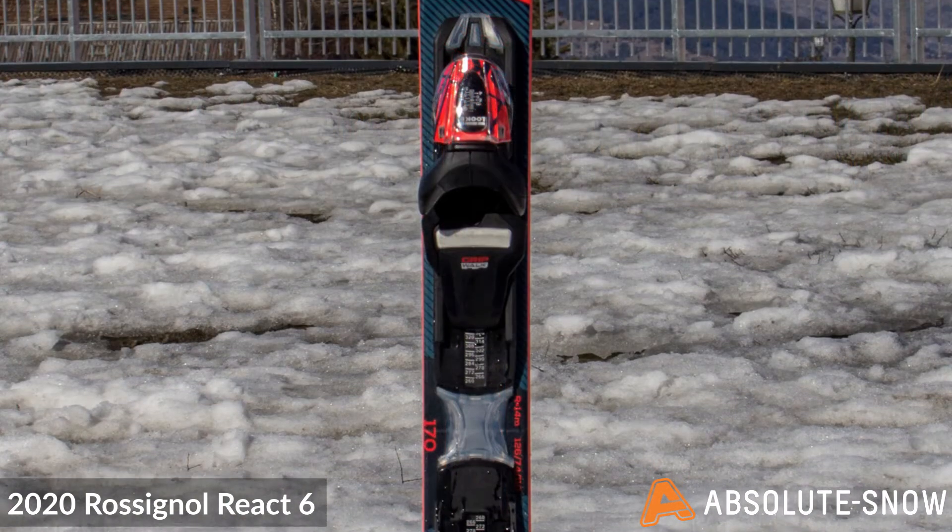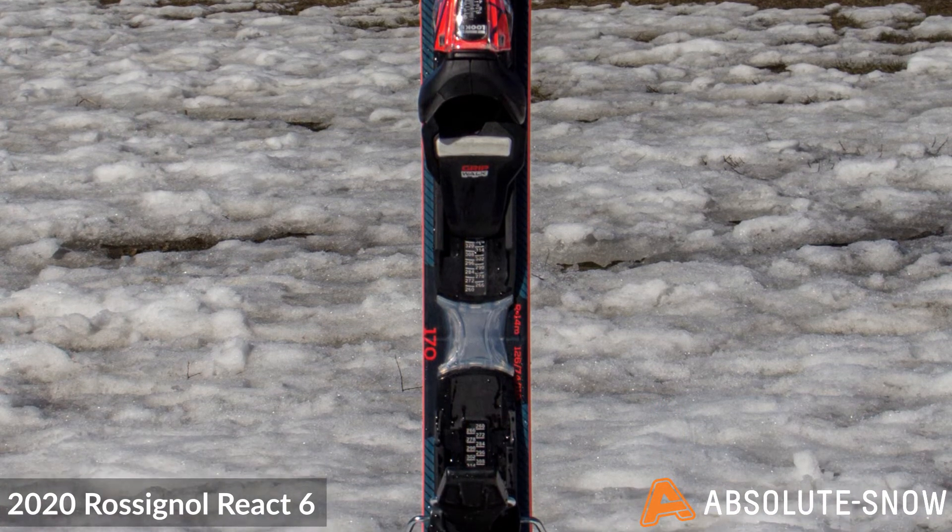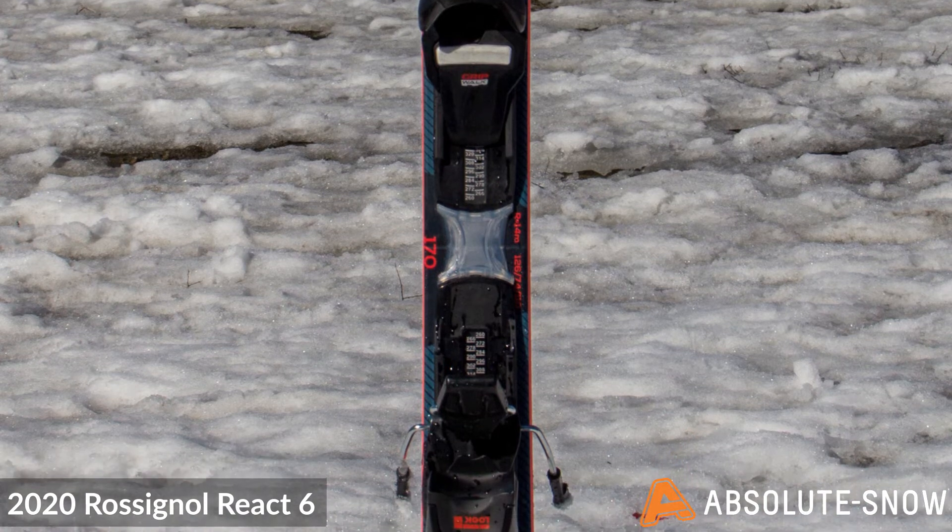Featuring a flex tip, this unique design allows adaptive torsional control at the tip and tail of the ski. This means turns can be engaged instantly and released effortlessly.